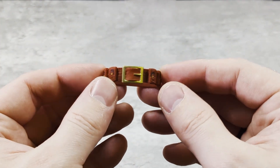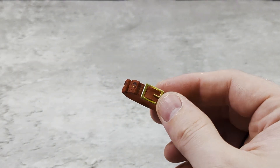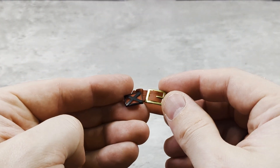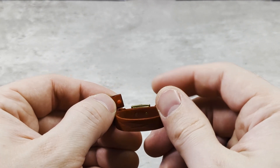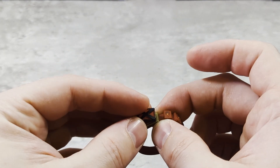It also comes with another belt — red and gold with pouches. You can take off the buckle and put on the X-Men logo. It's just got two little pegs that go in — you can pop it out.